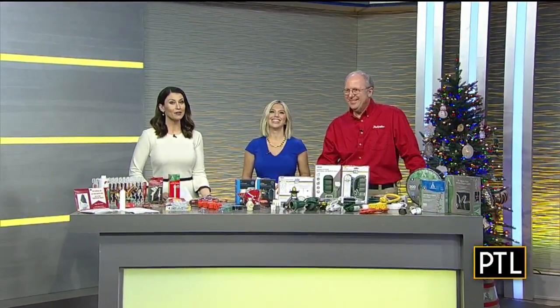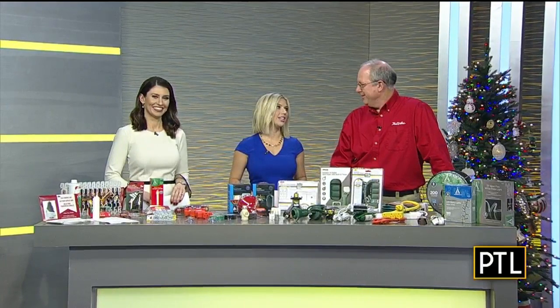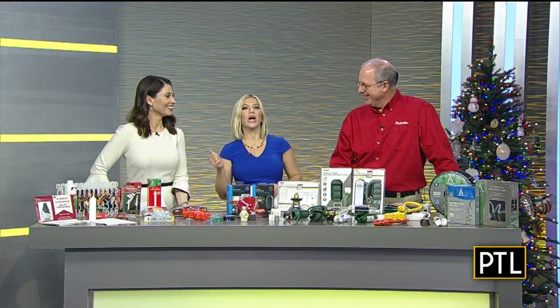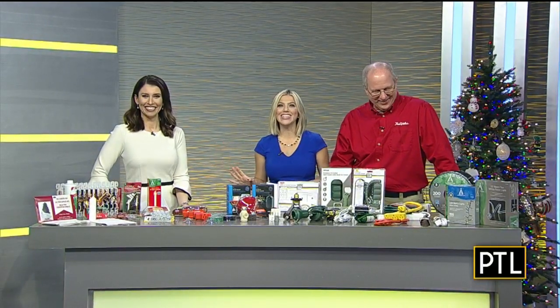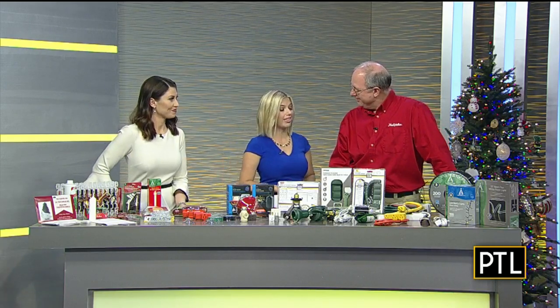Welcome back to PTO. Is your house decorated for the holidays yet? I'm mostly decorated — we still have to get the outside lights on, but that's not on me. Our next guest is here to help you deck the halls with new products that can help make the job a little easier and faster. We like that. And they make them work a lot better.